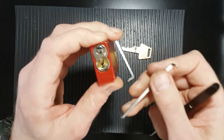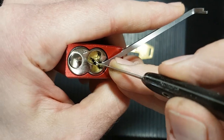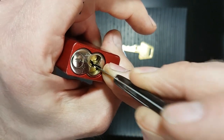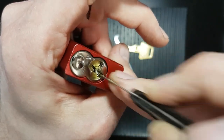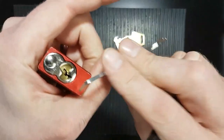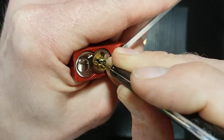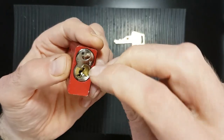If you use a bottom-of-the-keyway tensioner, we're using up a lot of that room at the bottom of the keyway, which means your hook choice is more limited. If I slide this in with the top-of-the-keyway tensioner, I can slide it all the way in and out without touching any pins. If I raise it slightly, you can hear I start hitting the pins. With a bottom-of-the-keyway wrench in place, I can't slide the pick in without hitting the pins — so that's why I tend to pick top of the keyway.